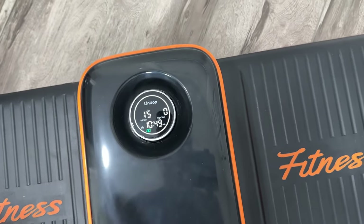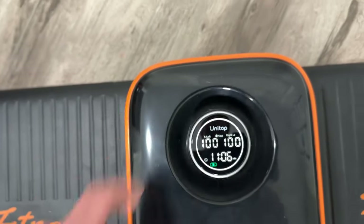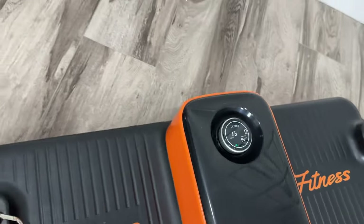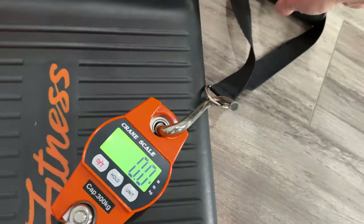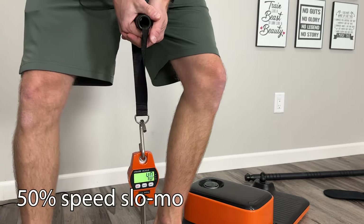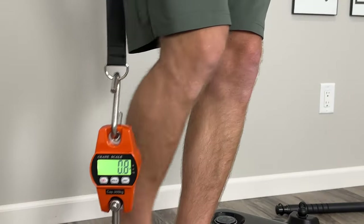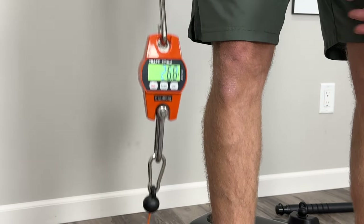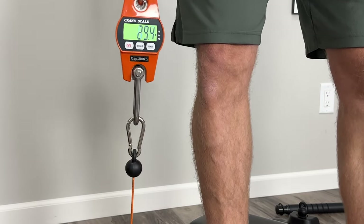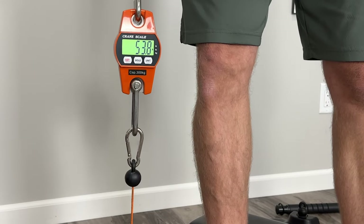Converting to pounds: maximum resistance is advertised as 110 pounds on each side at level 100. We should be getting 110 pounds on the scale. Testing it — we're seeing about 50 to 54 pounds. That's roughly half of the advertised maximum resistance.